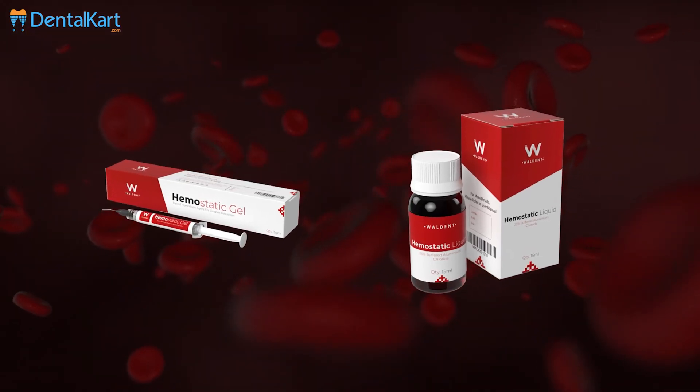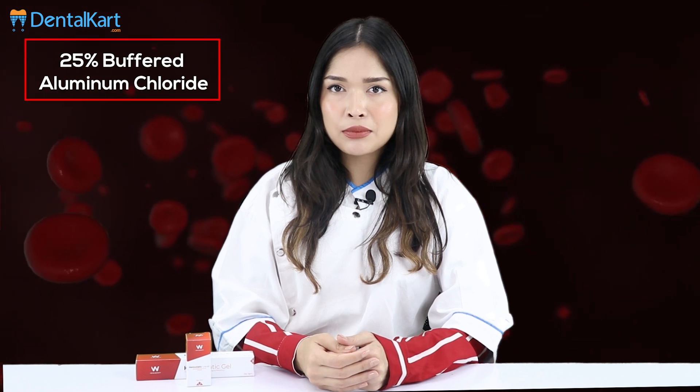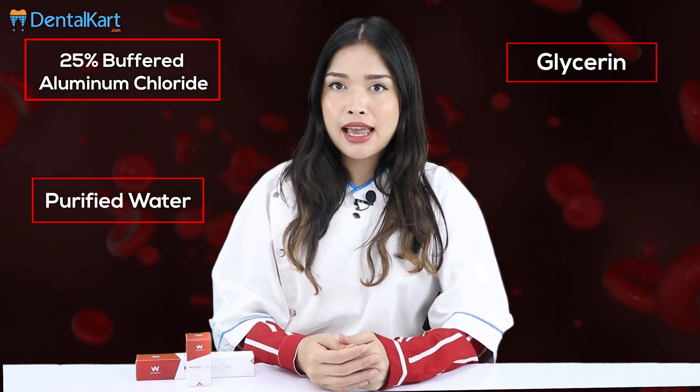Walden hemostatic gel and liquid is composed of 25 percent buffered aluminium chloride, purified water, glycerin, and excipients.